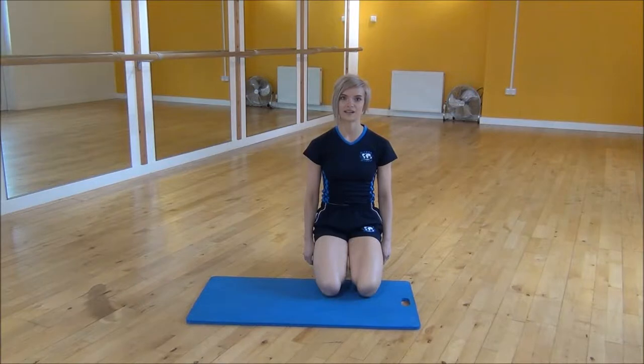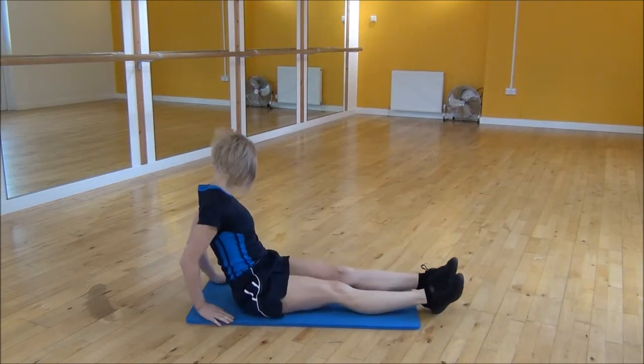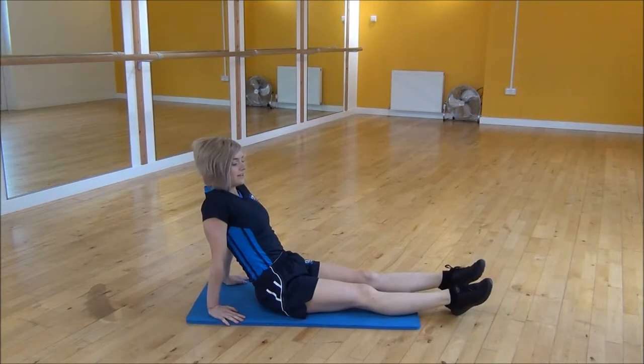Okay everyone, the next exercise today is a reverse plank hip lift. So you're going to start in a seated position, arms shoulder width apart, with your shoulders over your wrists and your legs hip width apart.